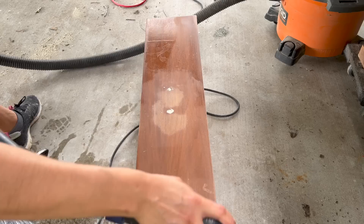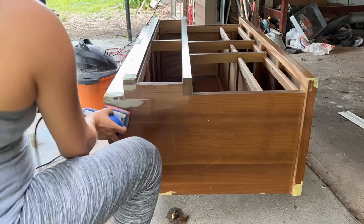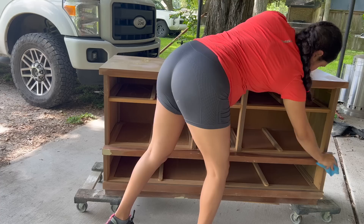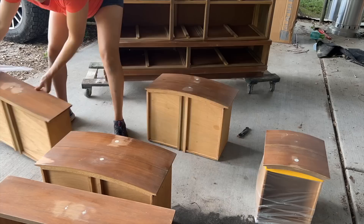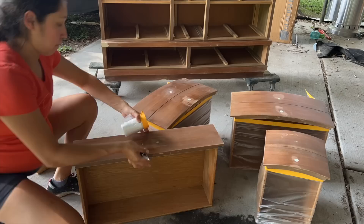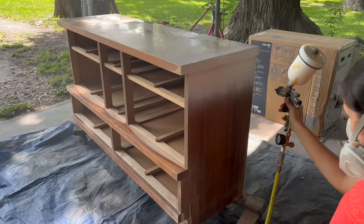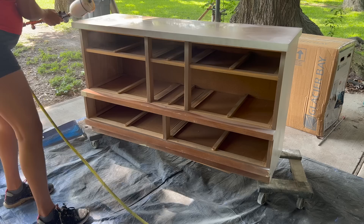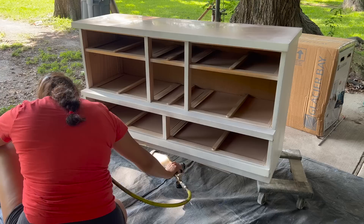I sanded down the wood filler and scuff sanded the entire piece. I wrapped the drawers in plastic to protect them from overspray. I was finally ready to spray my primer. I used a bin shellac primer — I normally always do two coats of primer before the color, but since I am keeping this one I wanted to see how well it holds up with just one coat, so I could potentially only do one on future pieces that I sell.